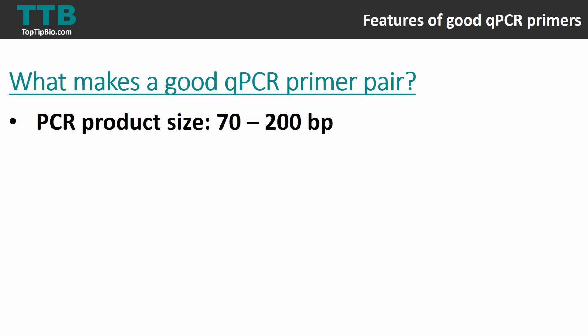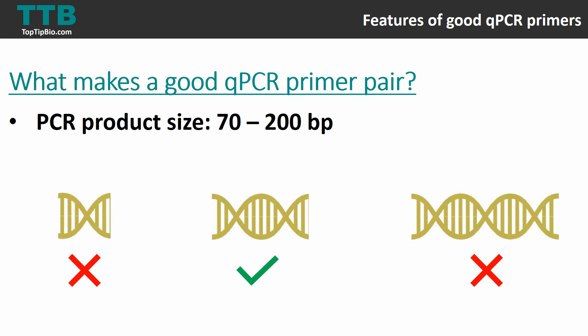The first feature is PCR product size — the size of the product after PCR has been performed. For qPCR, you want to keep the PCR product size between 70 and 200 base pairs. Anything larger than this is likely to have low primer efficiency, so you don't want to create something too small or too large. I try to aim for about 150 base pairs if I can.